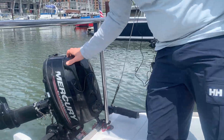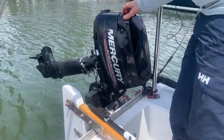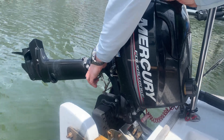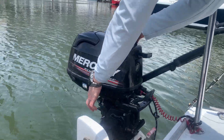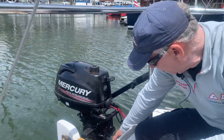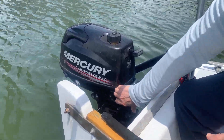The first thing we do is untilt the engine. You pull up on the back with one hand and release the lever with the other hand, drop it down, and generally I'll put it into neutral and then drop it to the bottom.